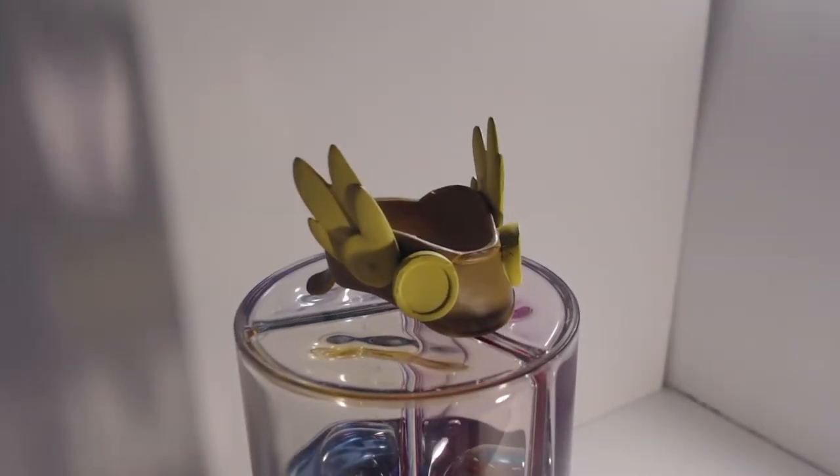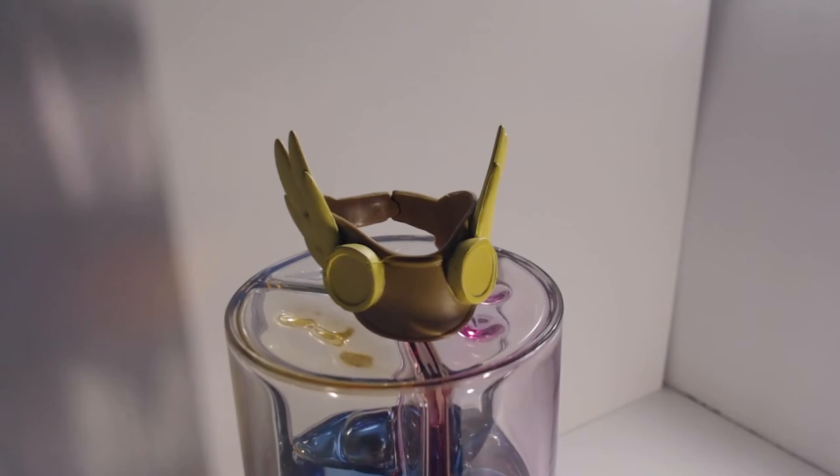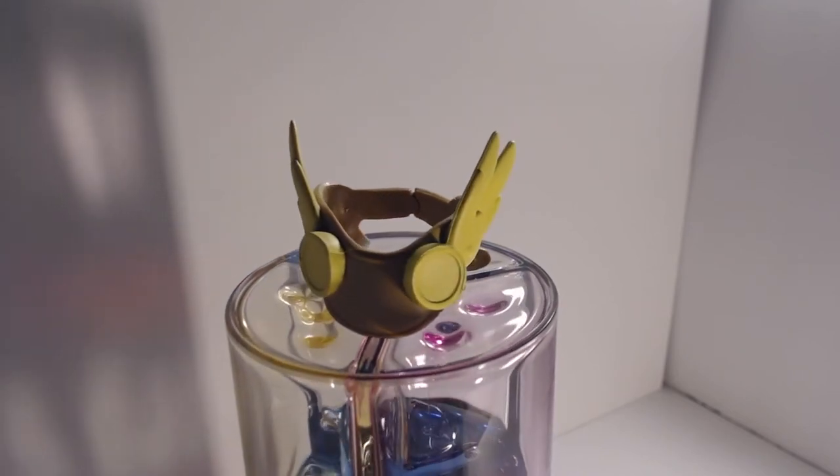She also comes with some Hermes-type goggles to use in her Atlantis-mobile — that is, of course, if you don't mind her looking like a huge loser.